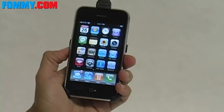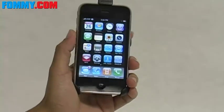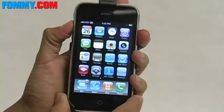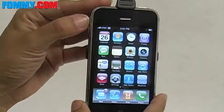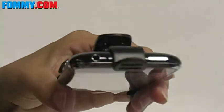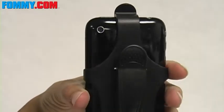Your phone does remain fully functional while in the holster. As you can see, the entire touchscreen remains uncovered. You do have access to the charging port, your volume control, vibration toggle, the earphone jack up top, as well as the power button. And the camera is left uncovered as well.